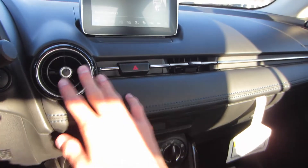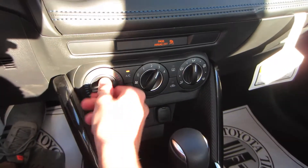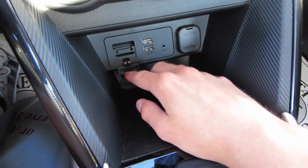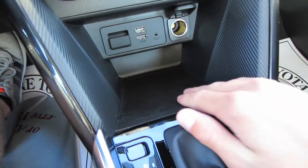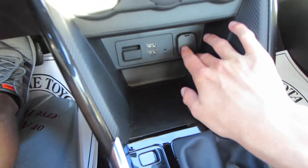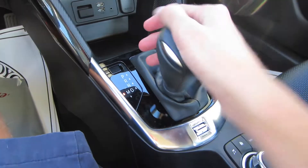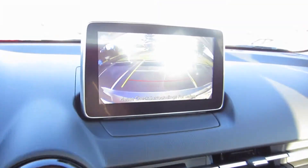Below that you do have two AC vents right here and your hazards. Here are your manual single-zone climate controls with AC and all that good stuff. Below that you do have your SD card slot, two USB ports, and an aux port along with a 12-volt outlet — and this area is rubberized so your stuff won't rattle around. Carbon fiber accents do look good. This is your six-speed automatic with manual shift mode over to the left, and putting it in reverse you do have a rear backup camera.